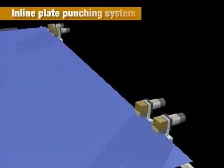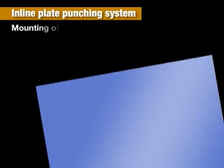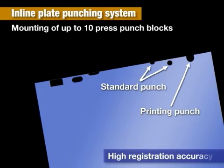Up to ten press punch blocks can be accommodated. Punching is carried out simultaneously using a standard punch and printing punch blocks to produce high registration accuracy regardless of plate size or shape. No post punching is required, streamlining printing operations.